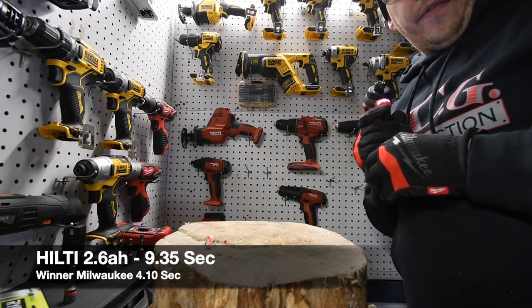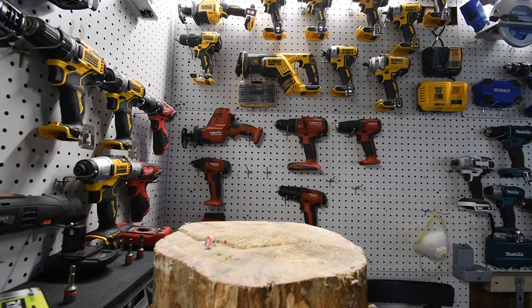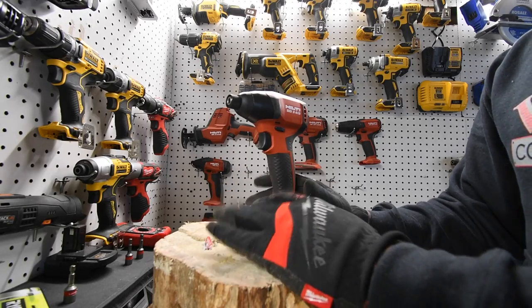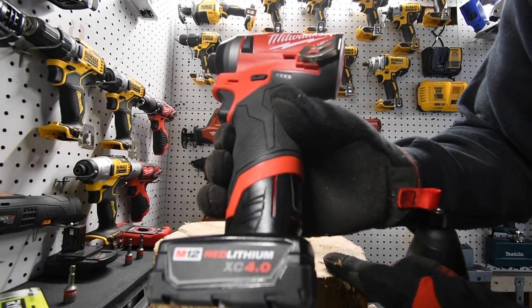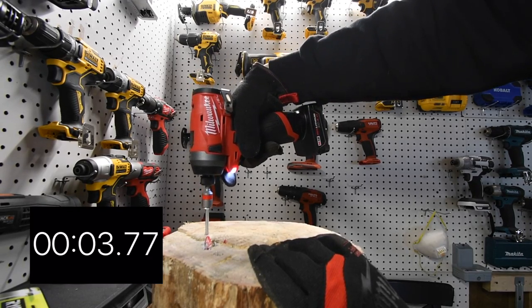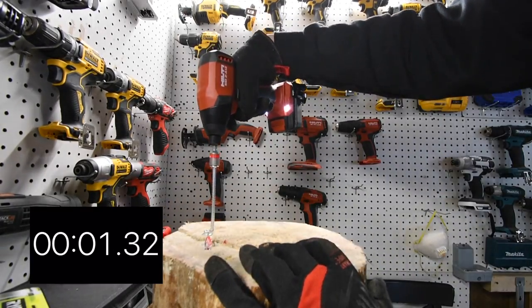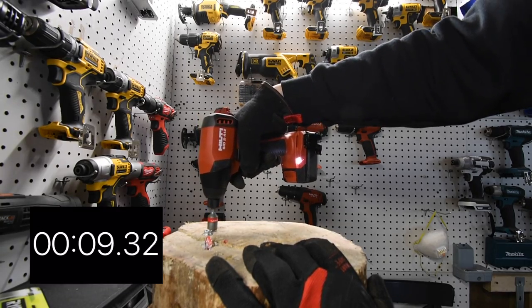We are switching out batteries — we're going to use the 4 amp hour on the Milwaukee and the 4 amp hour on the Hilti. From here on out, this video is 100% even when it comes to amp hours: 4 amp hour versus 4 amp hour. Ready, go. Time — well, that was fast. Now Hilti's turn. Ready, go. Time. Let's take that out. Ready, go. Time.